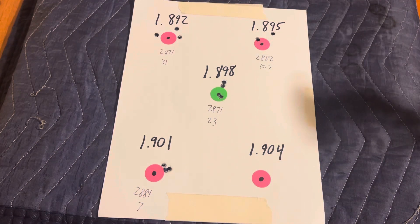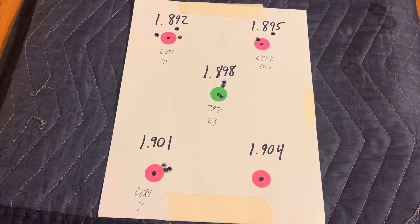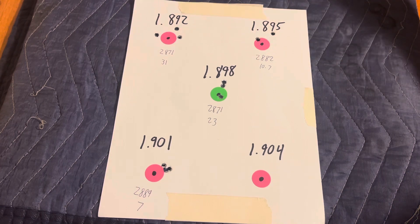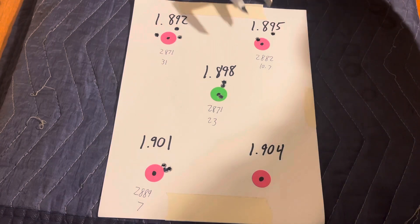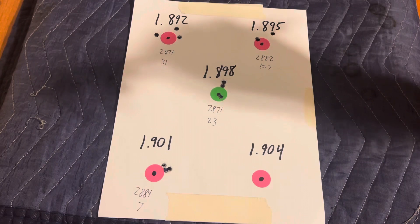Moving over to 1.895, that gave us a velocity of 2882 feet per second with a standard deviation of 10.7. In the 11 o'clock area on the target, that's actually two shots, and our third shot was a flyer. That group ended up being about 0.84 inches.